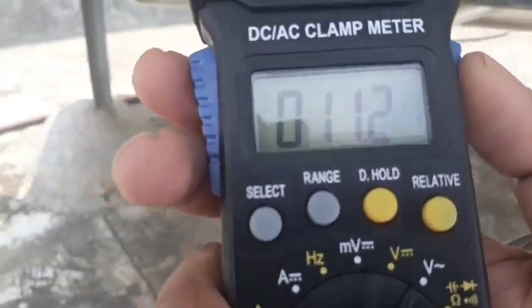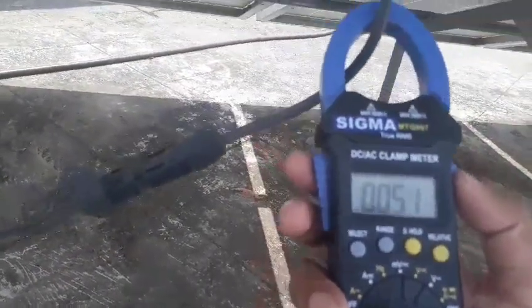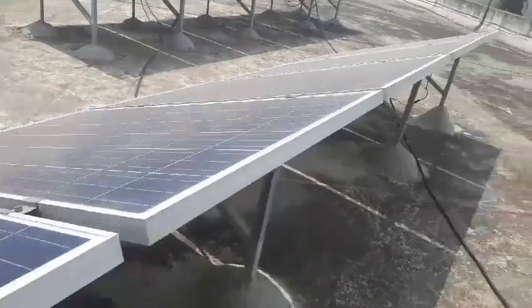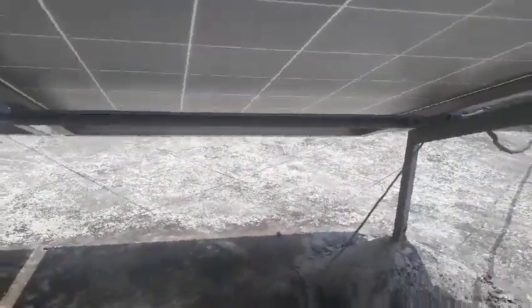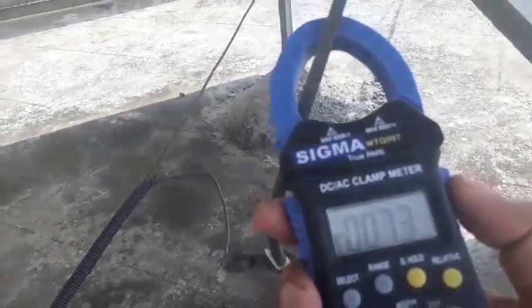This is a series of two parallel solar panels, that's why it's showing a higher level. From this series you can see 5.2 ampere, 7.4 ampere, and 7.3 ampere current.